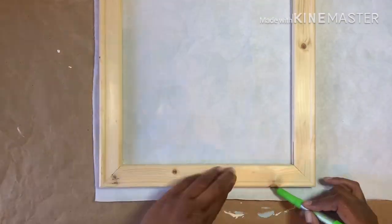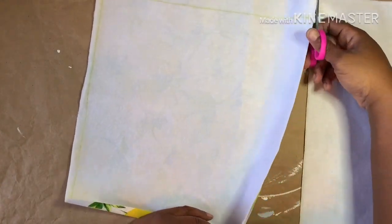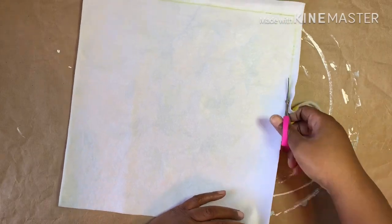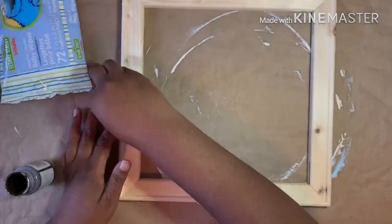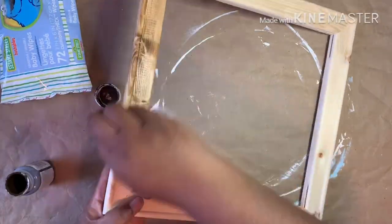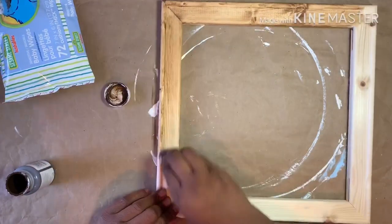Next you'll want to cut your piece of fabric to fit on the back of the frame. I decided to stain my frame using a baby wipe and Waverly wax in antique, and then I set it aside to dry.